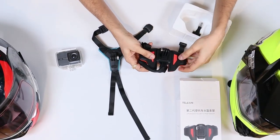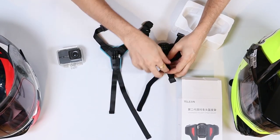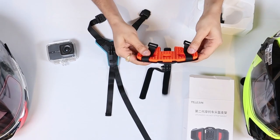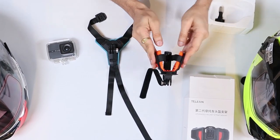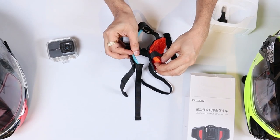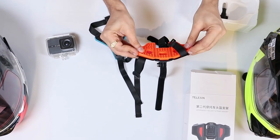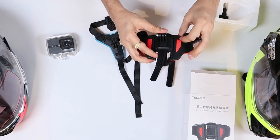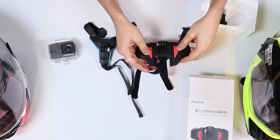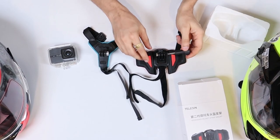This is the new mount. You can see the design is completely different. It comes with two Velcro straps. It bends completely so that it can take the odd shape of the helmet chin. It's got a thicker back as compared to the previous generation mount — much thicker, much better in terms of quality. I think this will absorb vibration better. And it also comes with a much stronger J mount as compared to the older ones. This looks like a much stronger design. There is also a screw provided.